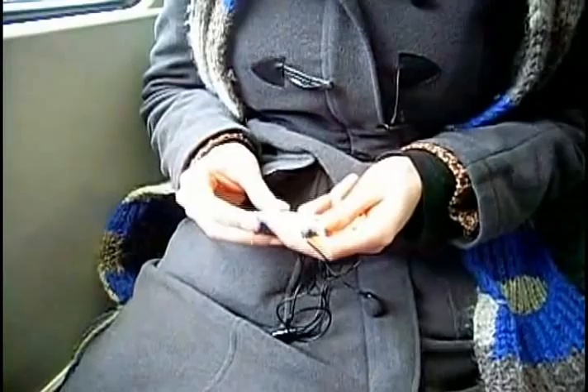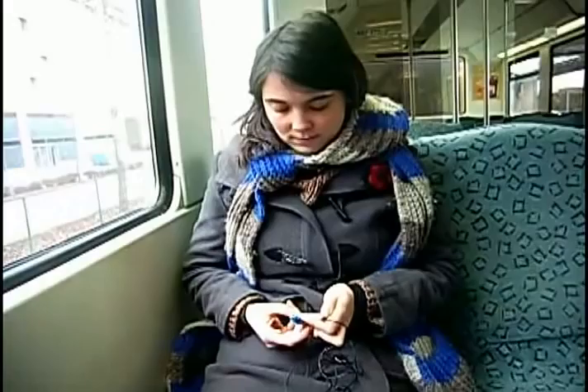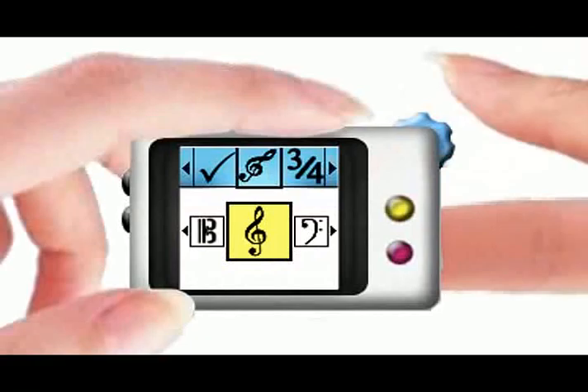Now let's have a look at Eve, who has a NoteCatcher. Eve is a free-time composer and also gets a brilliant idea while traveling to university. So she grabs her NoteCatcher and immediately starts to write down her composition. The device works with gesture-based input using back-of-device interaction, so the input is very accurate.